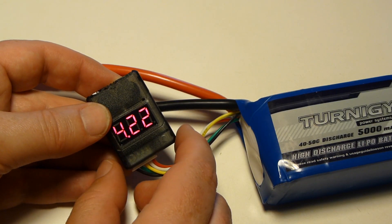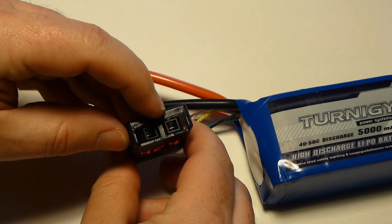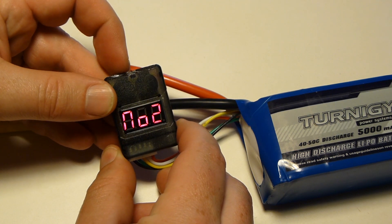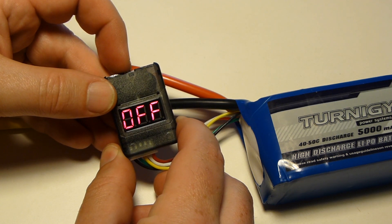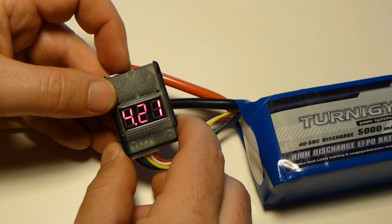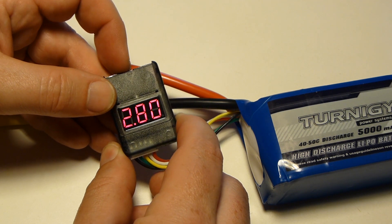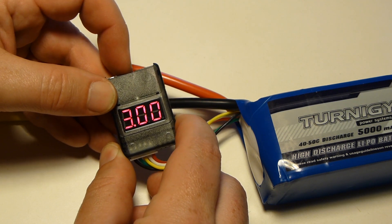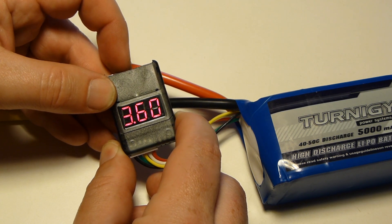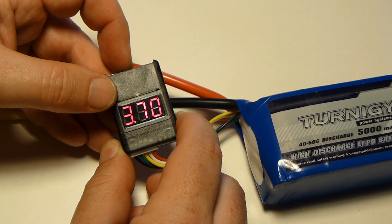I plan on using this to check batteries on the ground, but you could mount this on your plane or copter. If you do that, you'd want to turn on the low voltage alarm. To do this, press the programming button in the middle of the top of the unit. Each press raises the alarm level a tenth of a volt. The preset low voltage alarm setting is 3.3 volts, but you can set it at whatever you like. When any cell of your battery discharges to the low voltage setting, the alarm will sound.